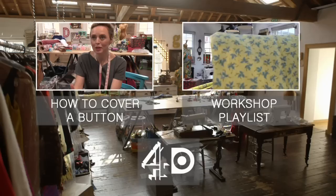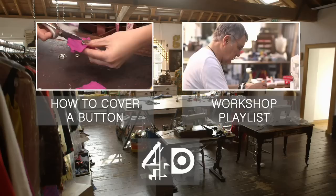Now you can taper in your vintage jeans. Click here to find out how to cover a button, click here to see all the videos from the workshop in a playlist, or head over to 4OD to watch full episodes of 'This Old Thing' with me, Dawn O'Porter.